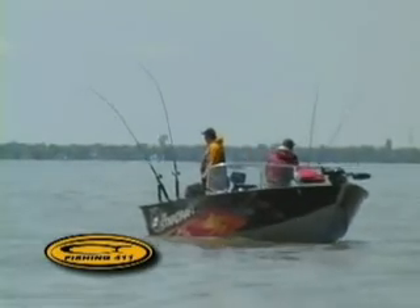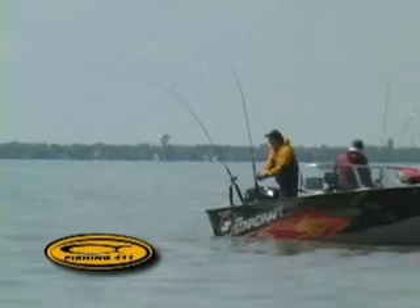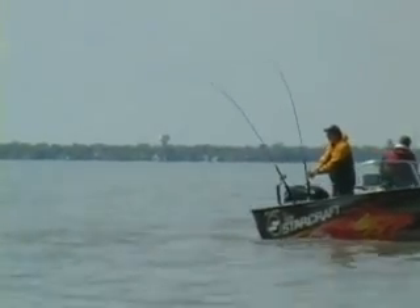The beauty of suspended fish is they can't hide. When you're out there fishing, your sonar is going to mark these fish. You can see exactly what depth they're at, and then if you can get your lures to those depths, you're going to catch fish.